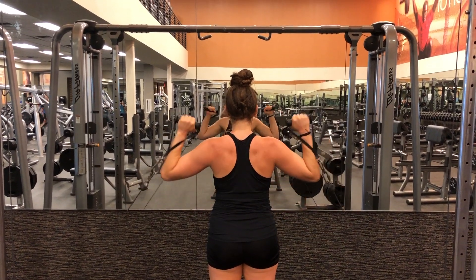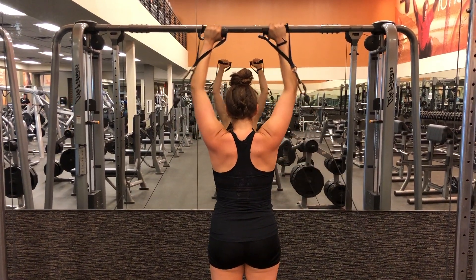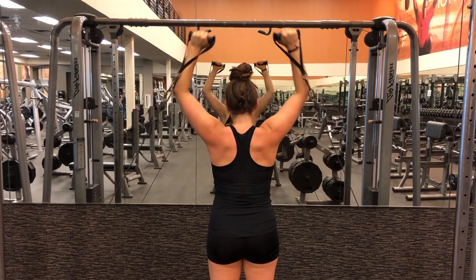Begin standing with a tight core between two cable attachments. Make sure they're at the same weight and height on each side with single hand attachments.